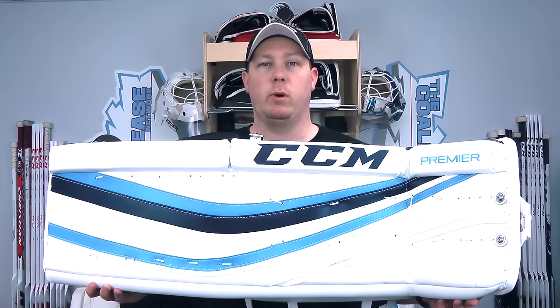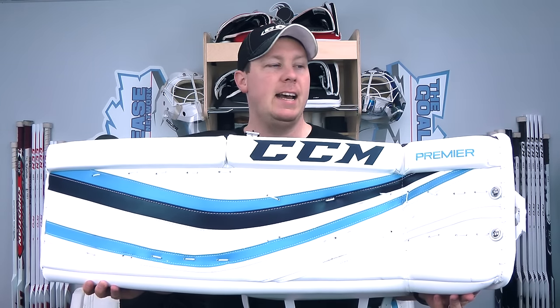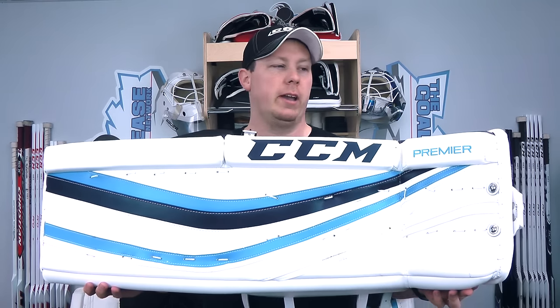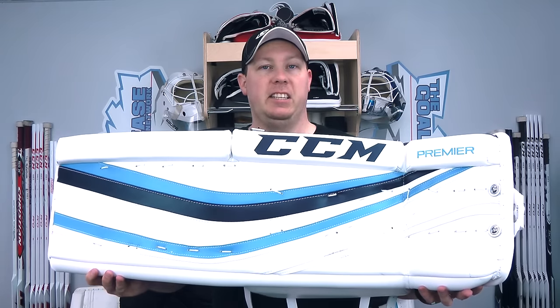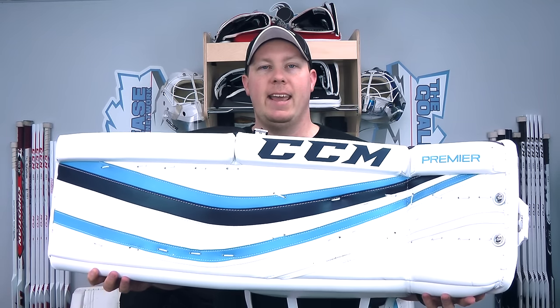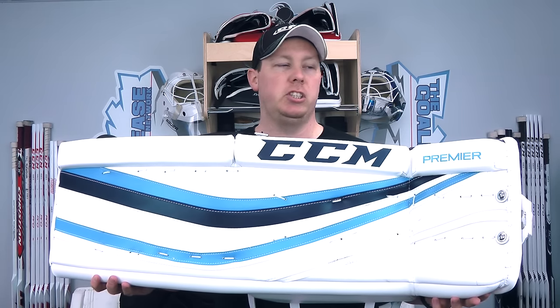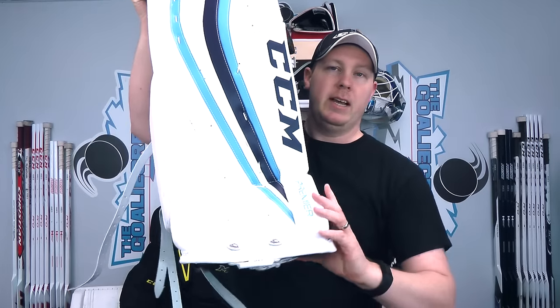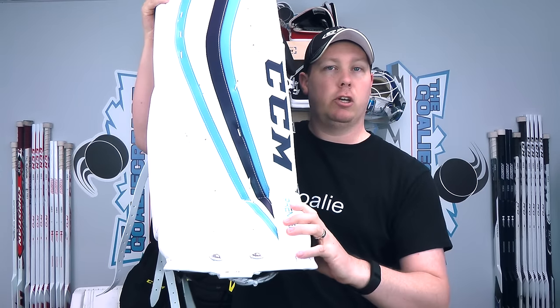Let's start with the leg pads since that is what I get the most questions about. I really like these leg pads and there are some definite differences between these and the old eFlex 2 line and the old XLT line. First, I want to talk about the sizing because I was a little surprised when I received these. I ordered my usual 35 plus 2 and yet they are noticeably higher or longer than my old eFlex 2s and my Cohos, which are also 35 plus 2.